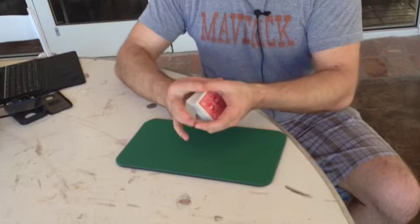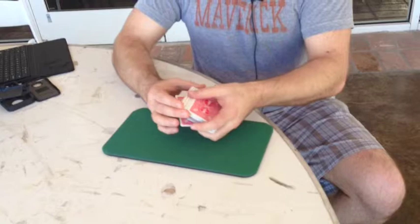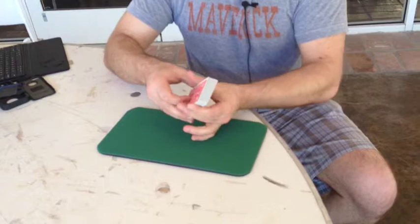however, if you have somebody sitting at your direct side, they can take a peek at what is going on on the bottom of the deck. That is why the overhand style, if you're going to do it, is best done more like this, which makes it very difficult. So this is an okay shuffle but it's not an ideal shuffle.